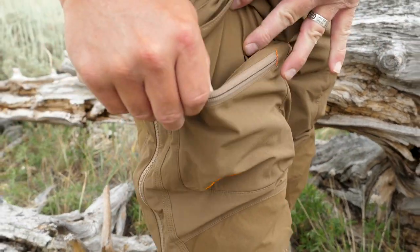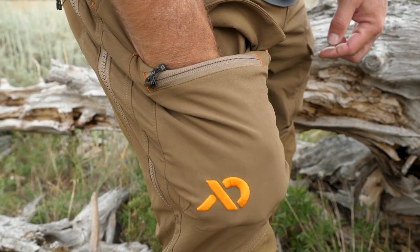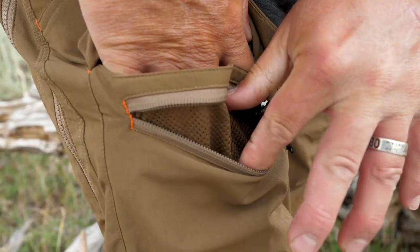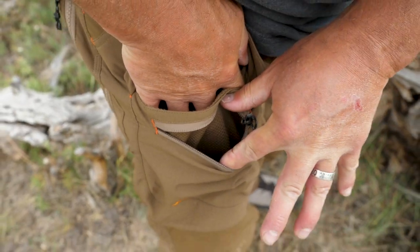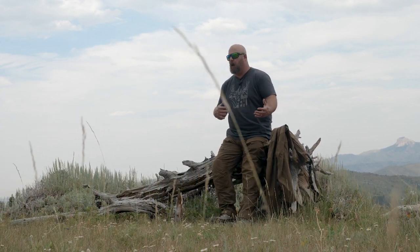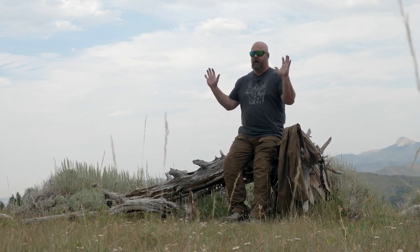There are lots and lots of pockets on both the Corrugate and the Obsidian. I have lots of storage capability. These thigh pockets are deep — I could put gloves in here, I could put a phone in here. I do tend to run quite a bit of equipment in my pockets because I like to have things on my person so that if something goes sideways or I just need something, it's right there at arm's reach — my phone, my wallet, keys, you name it.